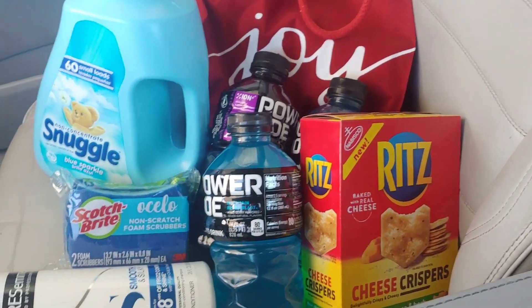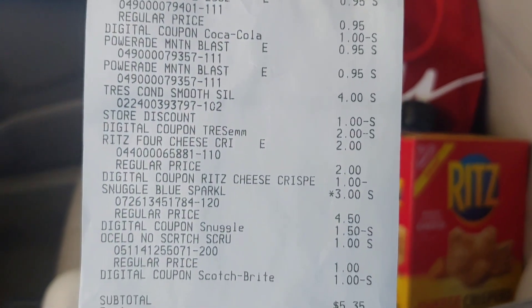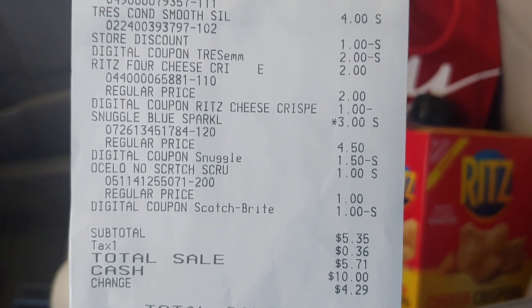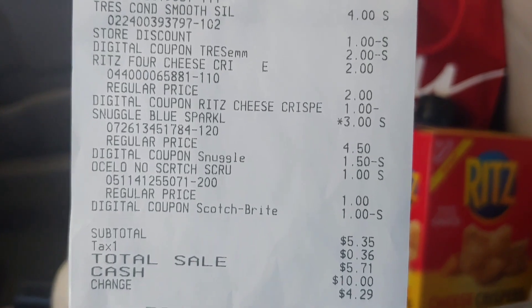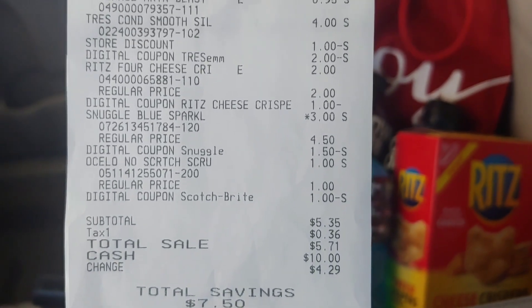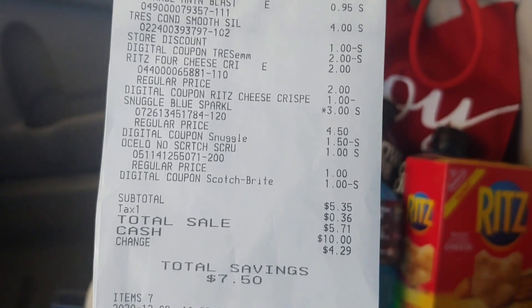Here's my receipt — there's the Powerade, the Tresemme, the Ritz, the Snuggle, and the scrubber which was totally free. Before taxes I came in right where I wanted: five dollars and thirty-five cents, with a savings of seven dollars and fifty cents.